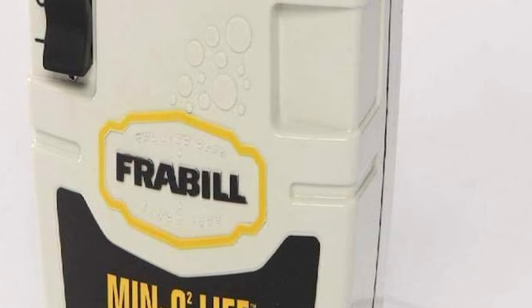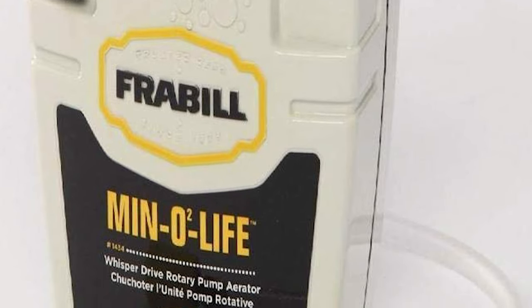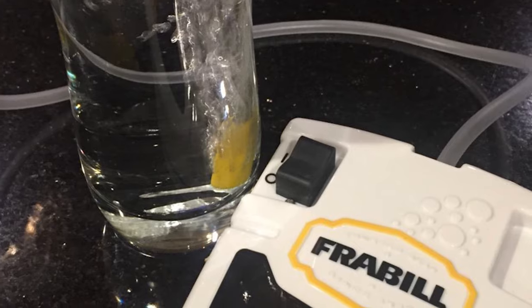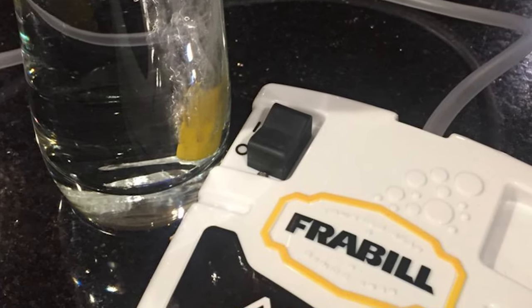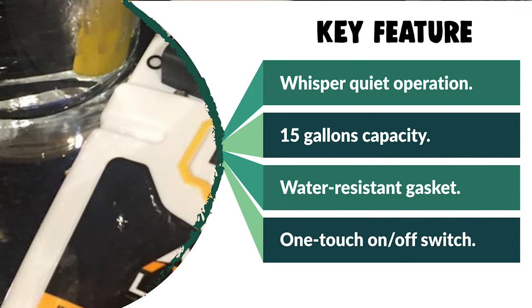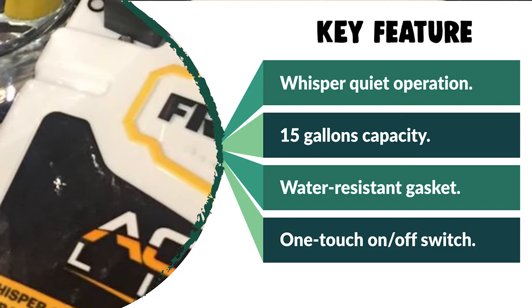The Aqua Life Kit appears to be a larger powered unit with a large stone output. The standard Frobill aerator clips onto the side of the bucket lid and includes a hose and air stone that runs down into the bucket through the lid. The aerator runs very quietly and has plenty of power to oxygenate four gallons of water.